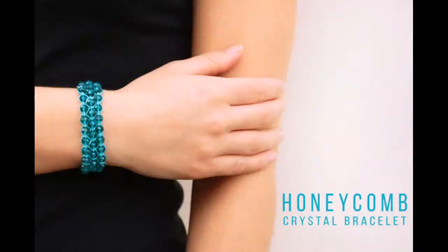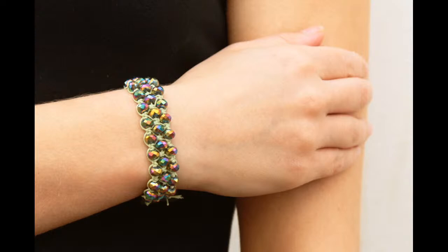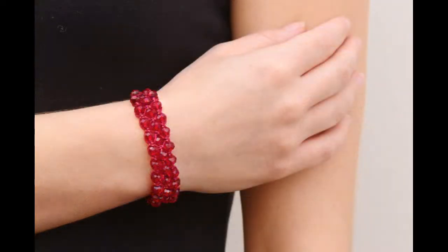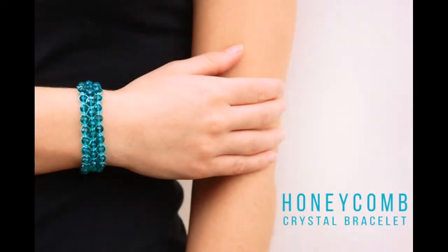Last week, if you missed it, I did the honeycomb crystal bracelet — this one here. The sale for this kit ends at midnight tonight. So if you fancy having a go at that one, you can watch my video from a few days ago, which is available on YouTube, Facebook, and also on the BeadSpider website.